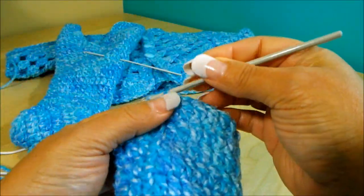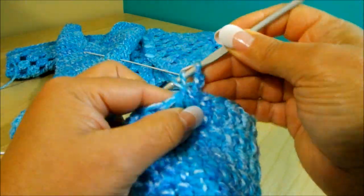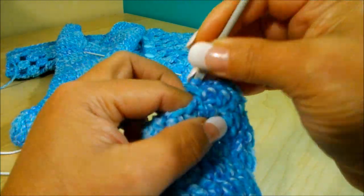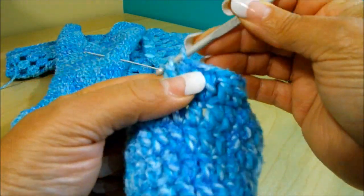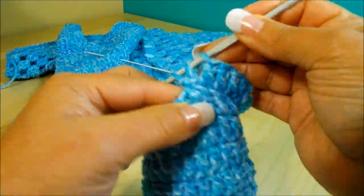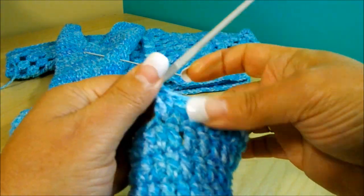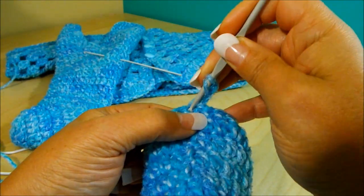Here I finished row thirteen. For row fourteen, chain three — one, two, three — and do four double crochet separate, then two together, repeating all the way around. So I'll meet you at the end of row fourteen. Rows fifteen and sixteen will be one double crochet on top of each double crochet.